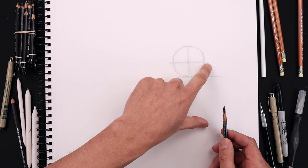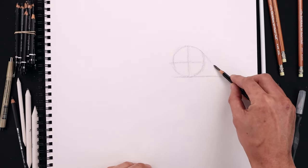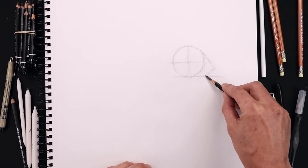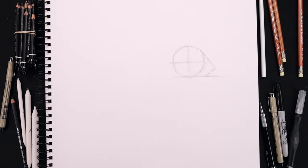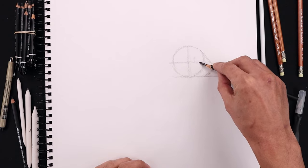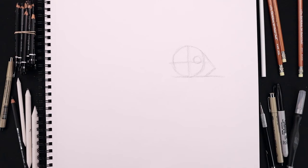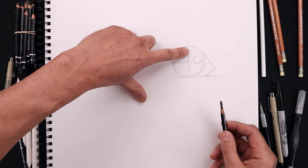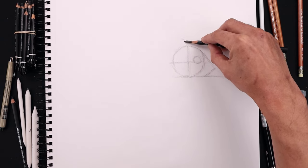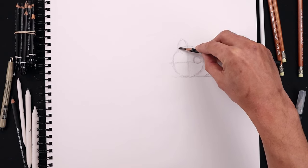Now from here we're going to slope down the front edge of the head. Starting from the top right, angle this down and out. Angle this down and back in towards that bottom line. Let's sketch a small circle on the right side of the head, going all the way around and back up. We'll block out the ear on top of the head. From that center line, curve this up and over towards the left, come all the way around and then back in towards that center line.